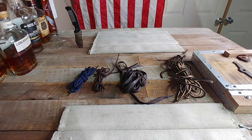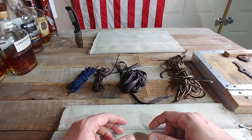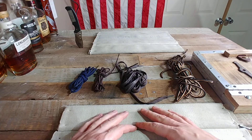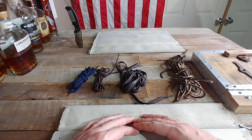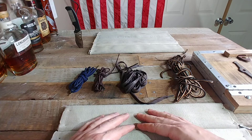Hey guys, welcome back to another episode of Blue Collar Style Reviews. We're going to talk today about laces. I've heard a lot of dialogue recently, seen a lot of dialogue online about different types of boot laces, a lot of questions and comments. There's obviously a demand, so let's continue the conversation and do a video about this.